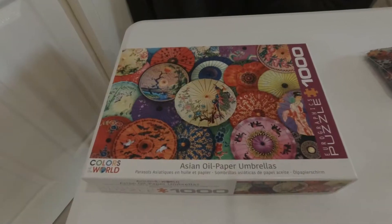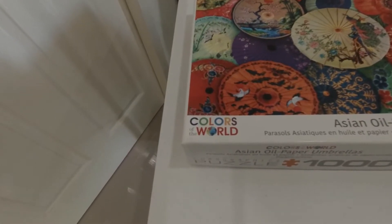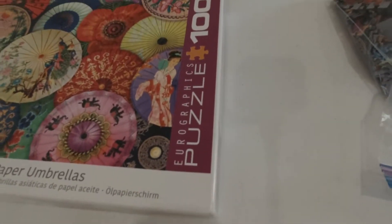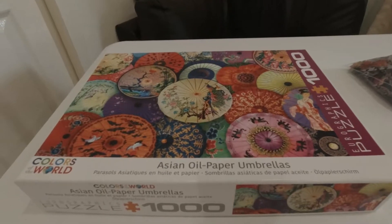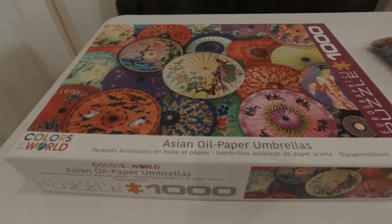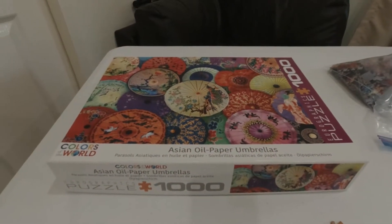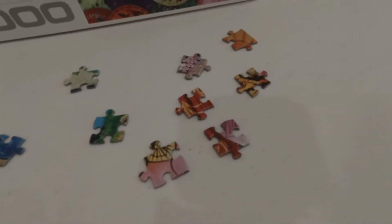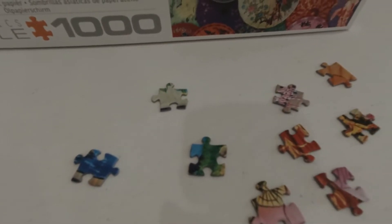So there you have it. We finished the Asian Oil Paper Umbrellas of the Colors of the World series from Eurographics. Enjoyed this puzzle. I don't know how many of you realize that Eurographics puzzles come in a variety of different cuts — determining which cut from the box can be difficult. But this one is what I would consider a standard cut.